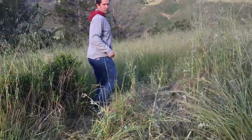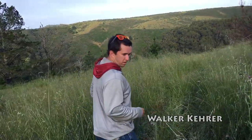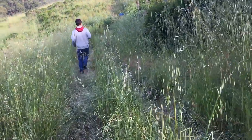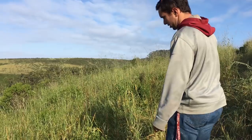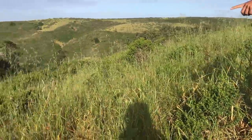Watch your footing here — it was trampled and wet, so the ground is soft. This field hasn't been grazed well. It has grasses but there are also invasives, like this brush and the Italian thistle.